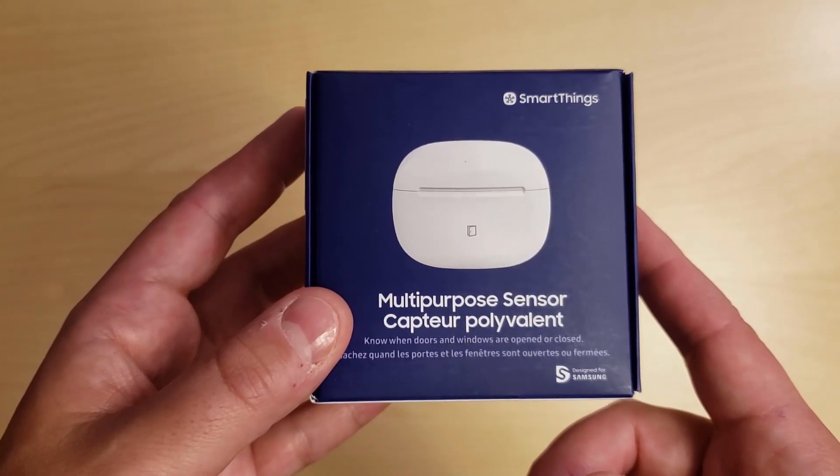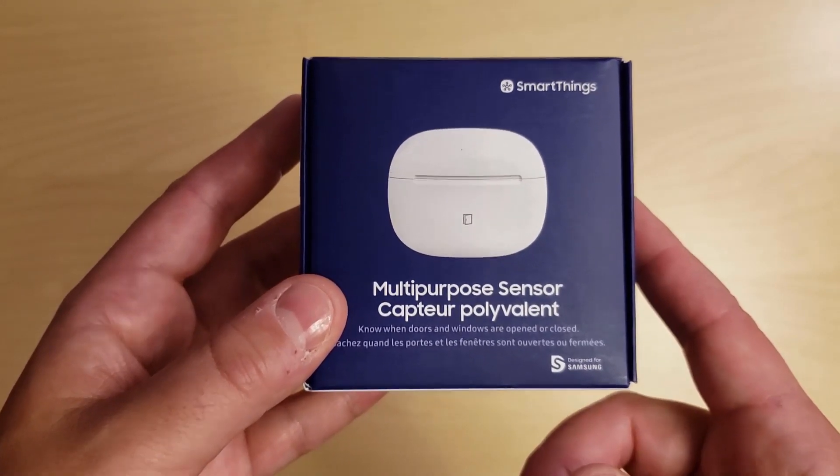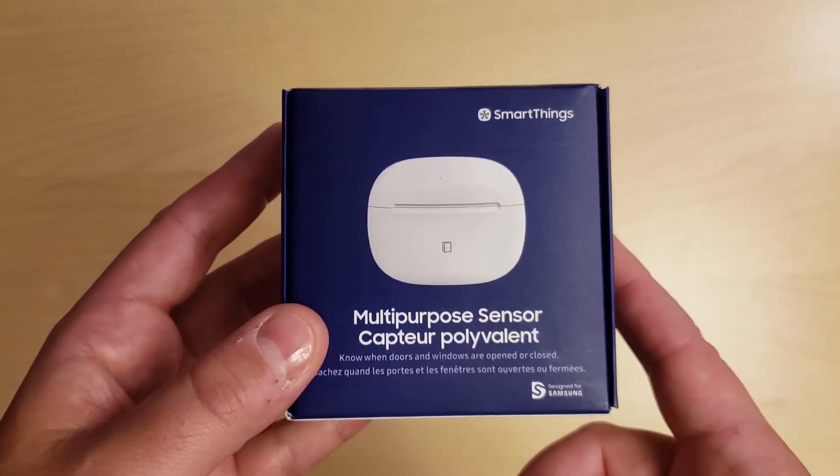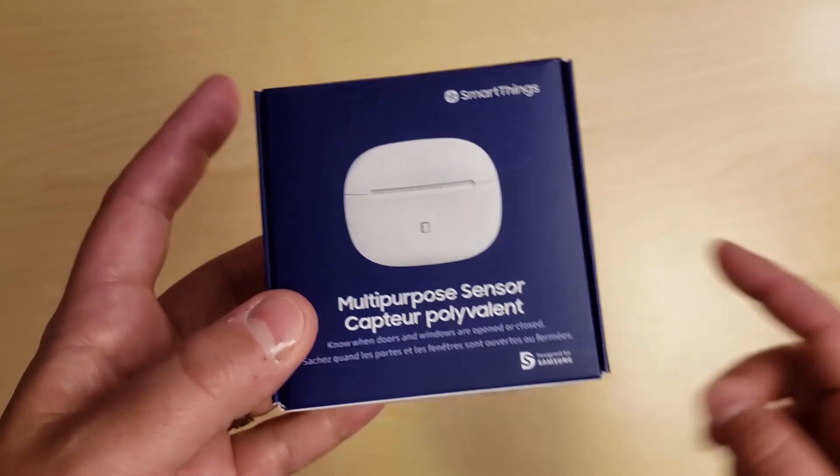Judging by the specs, I'm going to be pushing the limits of the sensor, as my hub is actually in my basement, which is more than 40 feet away from the sensor. And my garage sees temperatures as low as minus 20 Celsius.